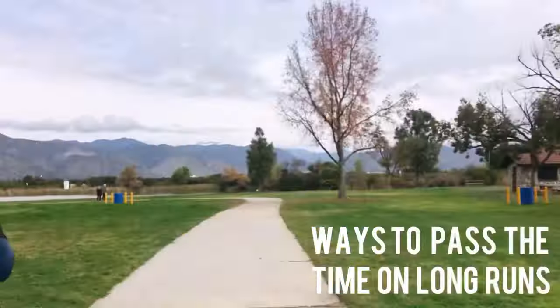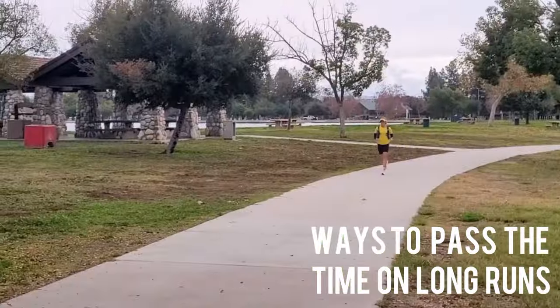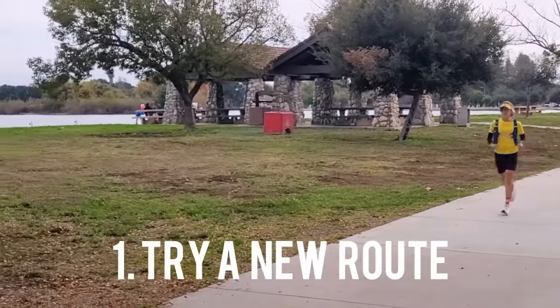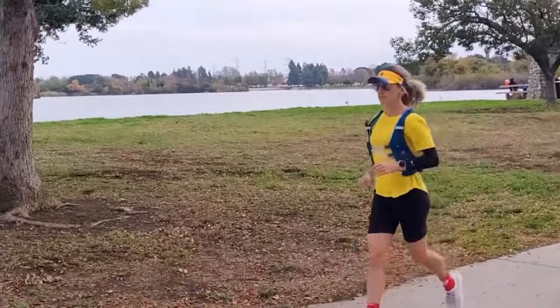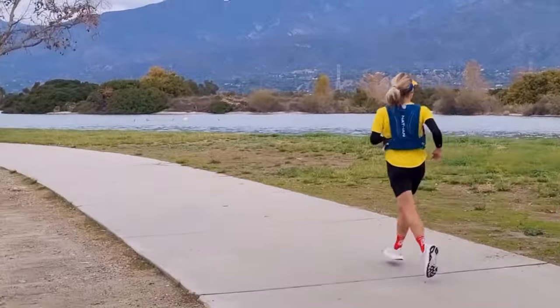The 11-mile mark is usually where I start feeling like, 'What am I doing? Why am I running so long?' So a couple of little tips to keep you entertained if you get a little bored running like I do. First, find a new route. My husband and I are actually running somewhere we've never run before, though we ride our bikes there all the time. It helps time pass by faster.